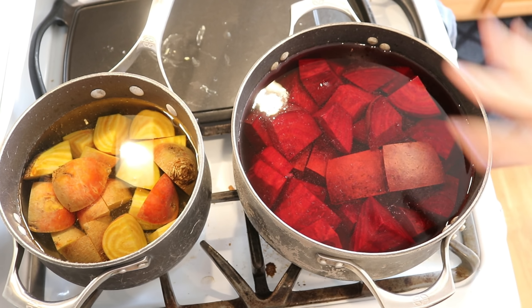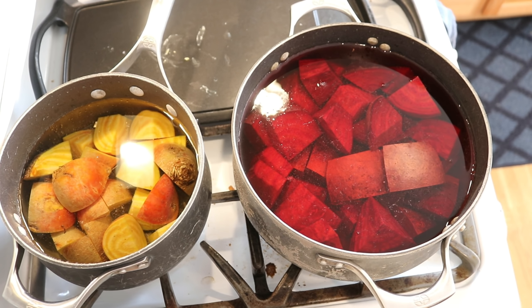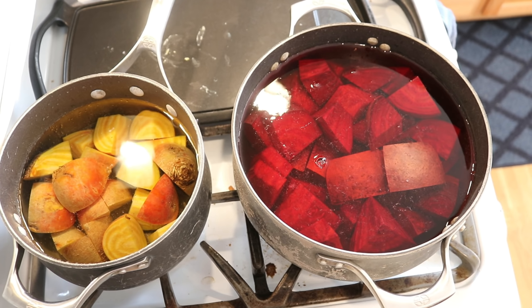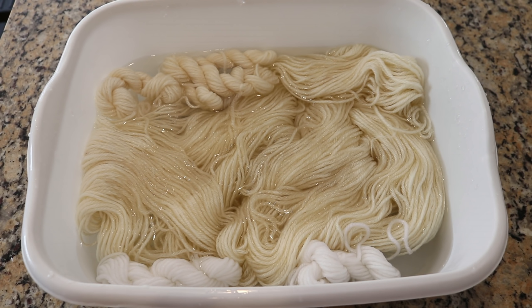I will start the timer once I start to see a low simmer in each of the pots, but I wanted to give you a sense of the water level — from just adding the water we already saw some color in the pots. I'm not doing anything differently than I would if I was just going to boil some beets for a salad. I am pre-soaking all of the yarn in plain tap water while our beets boil.